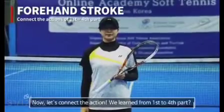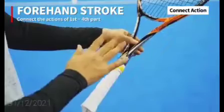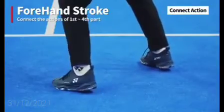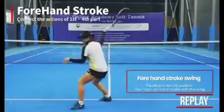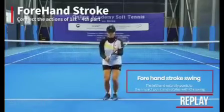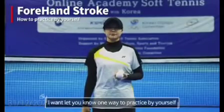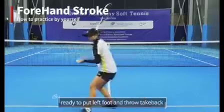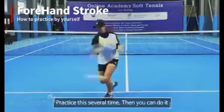Now let's connect the actions. We've learned from the first to the fourth part — I will check whether you focused on it. Let's connect the action. If you are skilled at the swing, I want to let you know one way to practice by yourself. Grab two balls. Ready? Ready your left foot, throw a take-back ball in front of the knee, then impact, change the center of weight, and finish. Practice it several times and then you can do it.